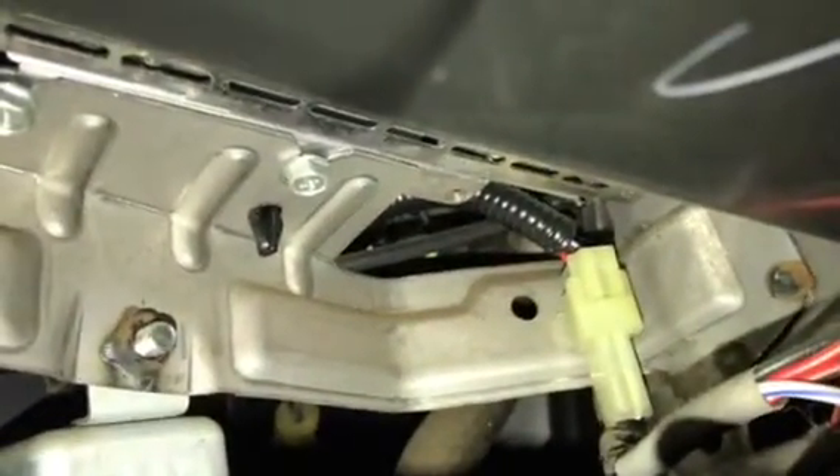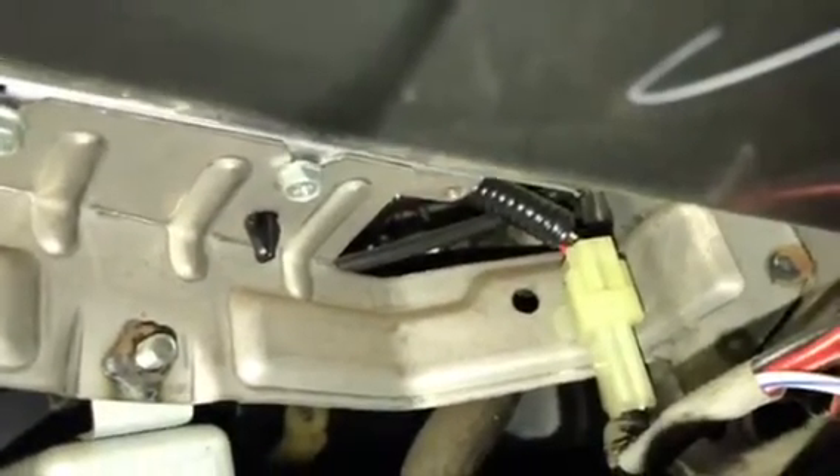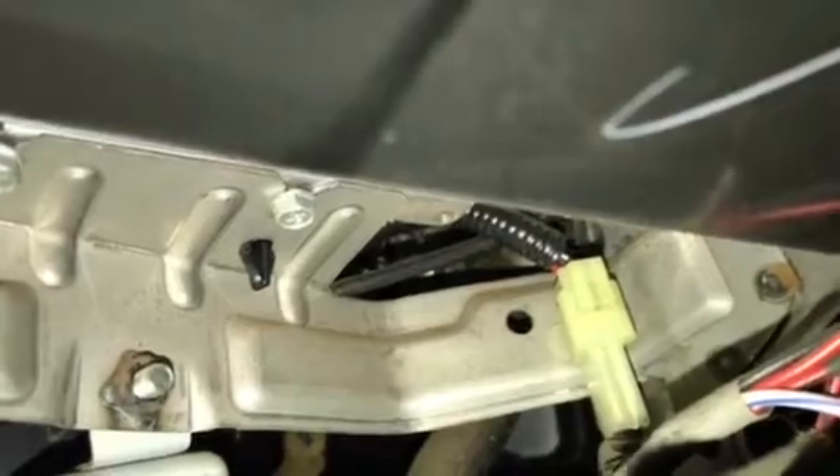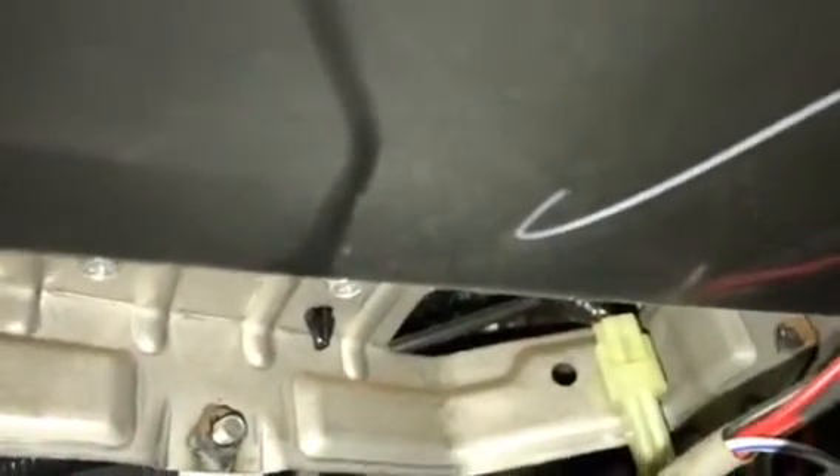Just want to add one more thing: when you're taking off one of these stock stereos, you gotta take off the little ashtray here as well, because way back there — I don't know if you can see — there are bolts holding the stereo down to the frame. If you try to pull it out it's gonna be hard, so you gotta take those screws off. That's only if you have a stock stereo. Just a good FYI.